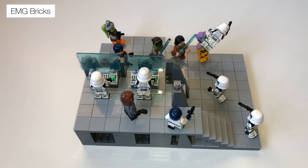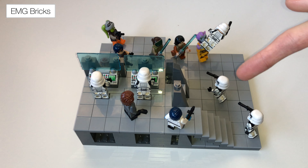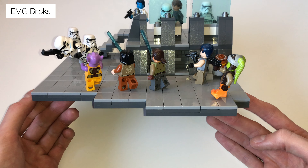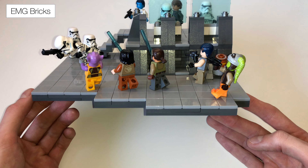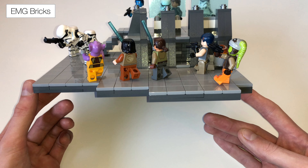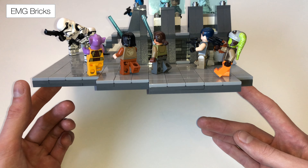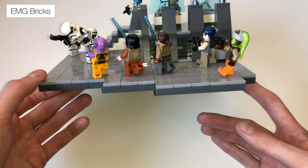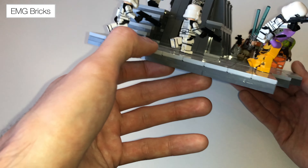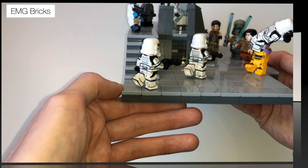All of the stormtroopers have Kronomi Customs customized weapons, as do Thrawn and Eli Vanto. Down the middle you can have a quick look at the masonry brick technique I used — a masonry brick with 1x2 plates on the inside as well. There's a mixture of light gray, dark bluish gray, and some brown ones in there too, which you can kind of see in that close-up.